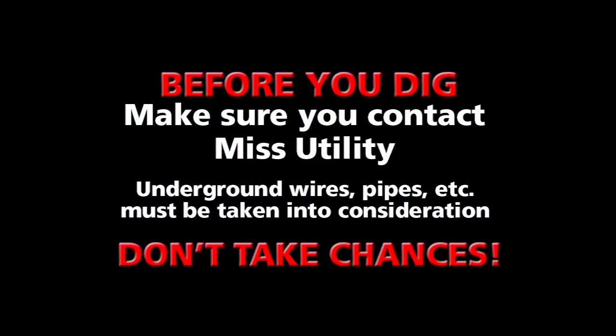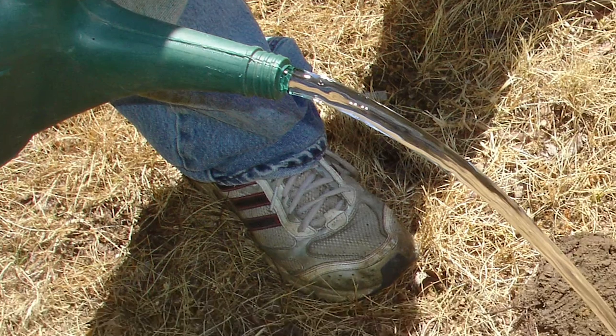After deciding on the placement of your rain garden and before you dig in any area, be sure to call Miss Utility to locate any underground service lines or utilities that may be located where you intend to plant.